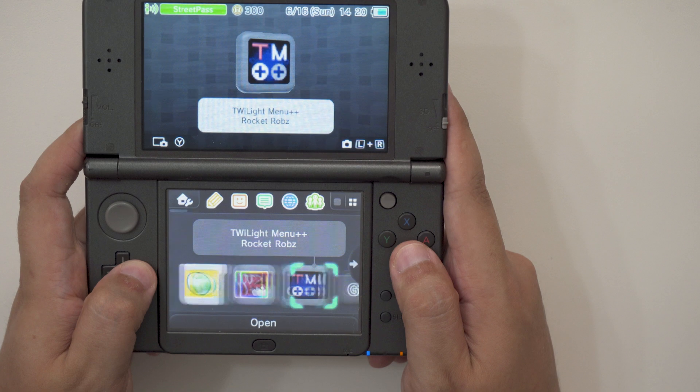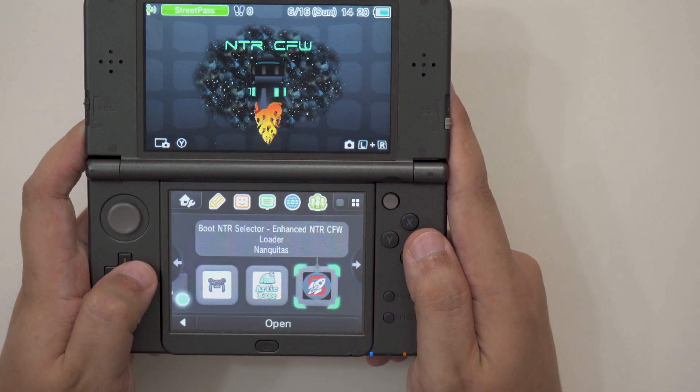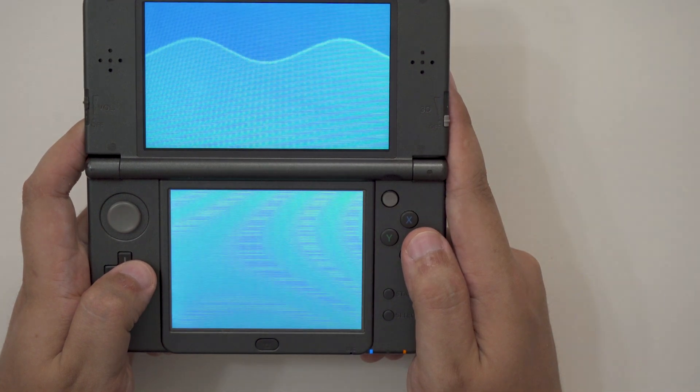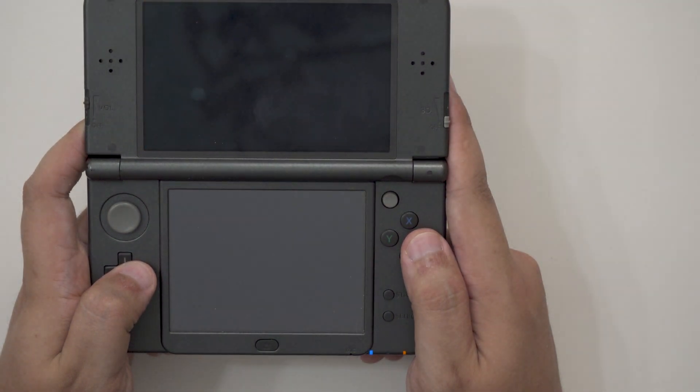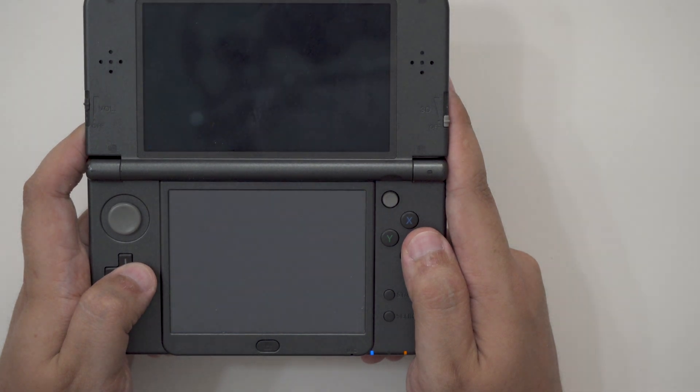While running custom firmware on a 3DS, Boot-NTR installs like any other app and pops up on the home menu for whenever it's needed. Similar to remote desktop or video capture programs on more versatile computers, streaming from a 3DS means launching Boot-NTR to broadcast the 3DS's displays over Wi-Fi, and then opening another app on a separate computer to retrieve that signal.